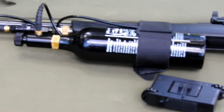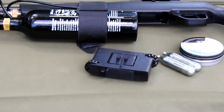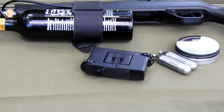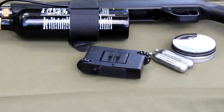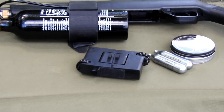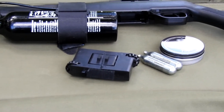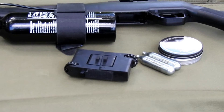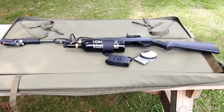I have two magazines glued and taped together, so instead of the normal 12 shots per clip I get 24 — just having to flip it over. And we're going to use lead pellets today.